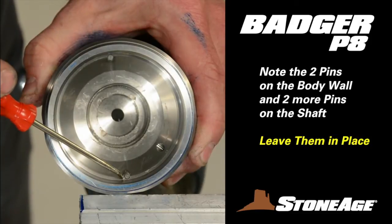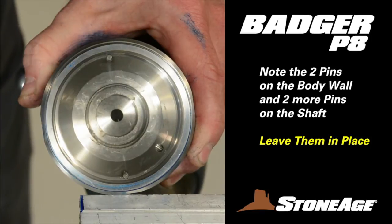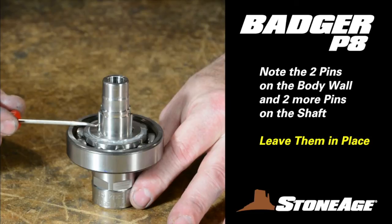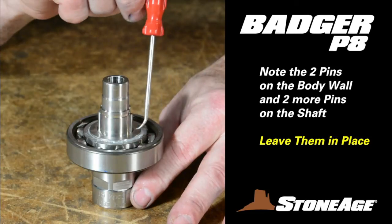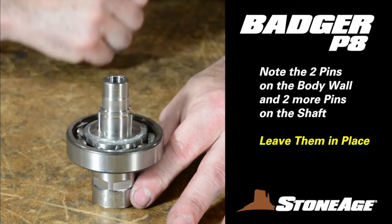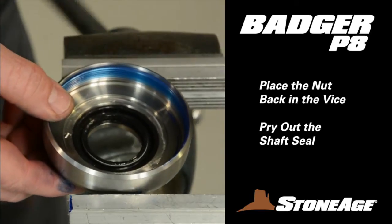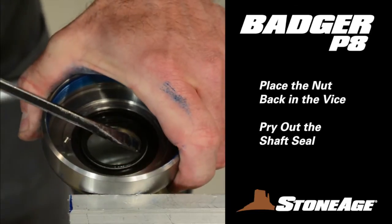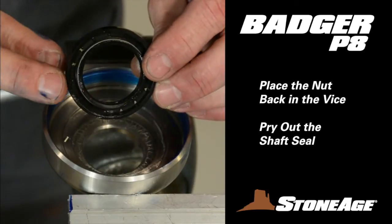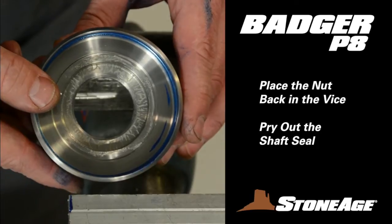Note there are four factory-installed pins in the Badger model — two on the interior wall of the body and two against the shaft. These pins are for the disc assembly and normally don't require any maintenance. We strongly recommend leaving them installed as is. Remove the shaft seal from the nut in the same way: secure the nut gently in a vise and pry the seal out with a screwdriver. There is no O-ring on the threads, and you already removed the port screw early on. Set the nut aside for cleaning.